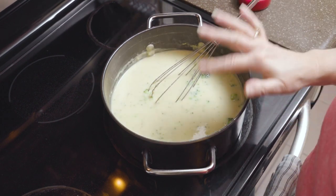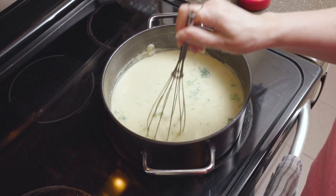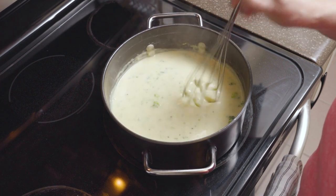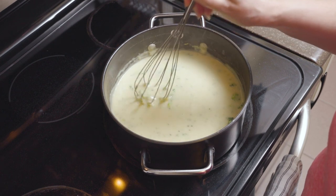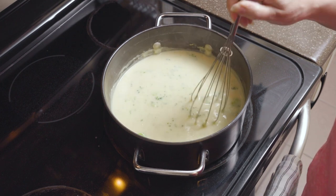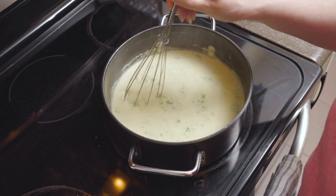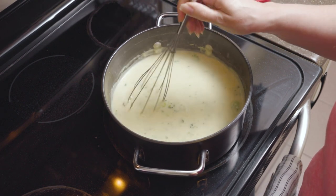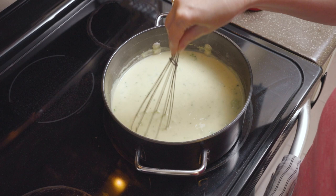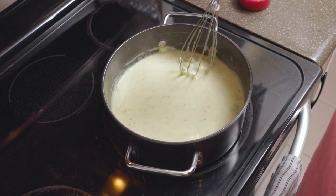Now that I've let that simmer for about 5 minutes with my steamed broccoli, I'm going to break up some of that broccoli — you can see it's in a lot smaller bits now. I like them to be smaller, but you can cook it however long you want according to how you like your broccoli. If you use fresh broccoli, you do want to add it earlier and cook it a little longer until it gets tender.